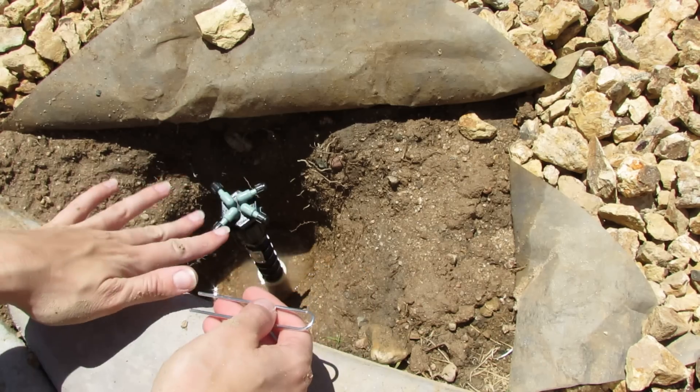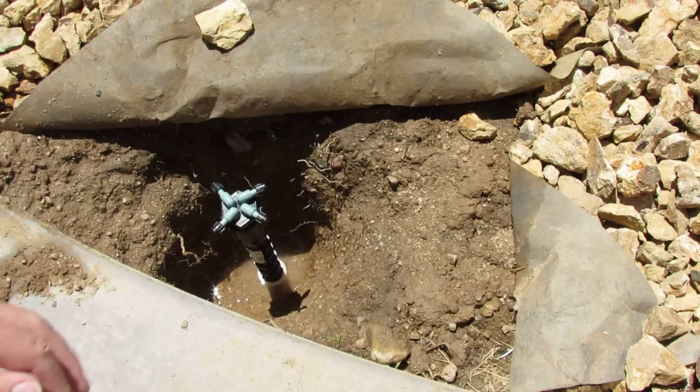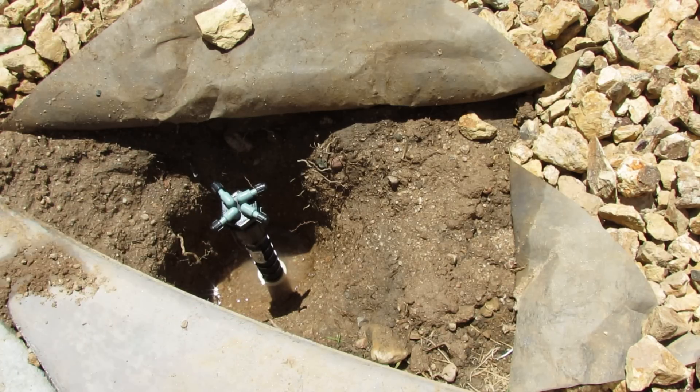It's really that easy. I'm just going to backfill with dirt, cover it all back up, replace my rocks, and attach the hoses by sticking them right on the edge after unscrewing the little black cap, then securing them with lawn staples.